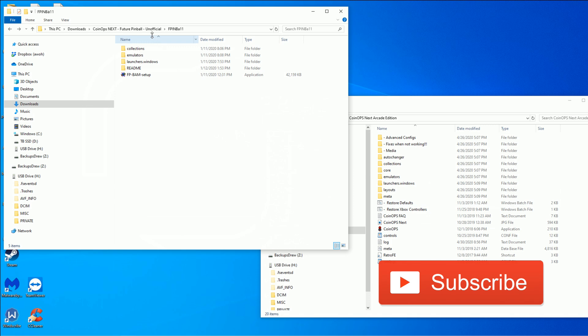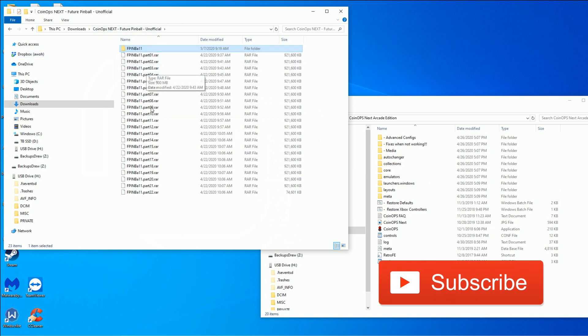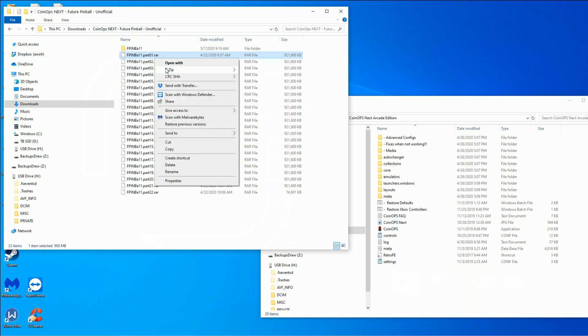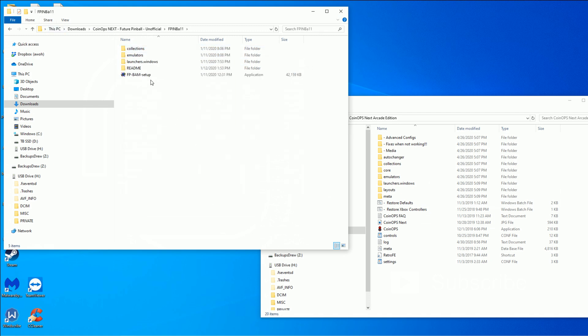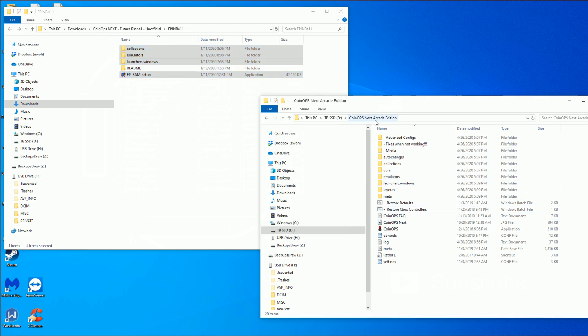Here I am on my computer. You will download it — it'll be RAR'd up — so go ahead and right-click, 7-Zip, extract to its own folder. There's a readme file in here, but I'll tell you exactly what it says: you want to copy over all the files except the readme. I'm going to be putting it on my CoinOps Next Arcade Edition. You can absolutely put it on the CoinOps Next Mini Edition or the CoinOps Next base image.